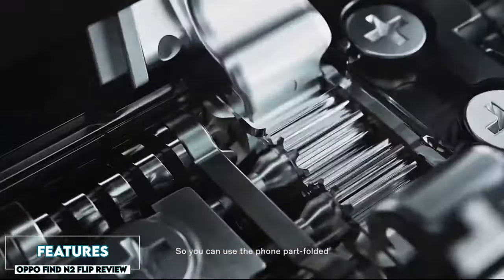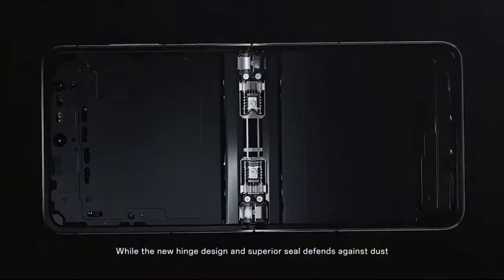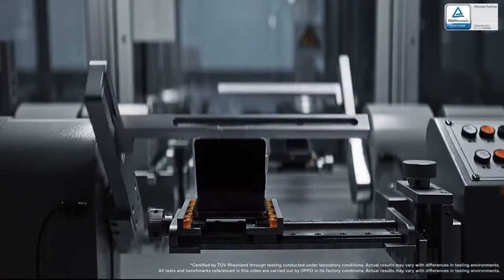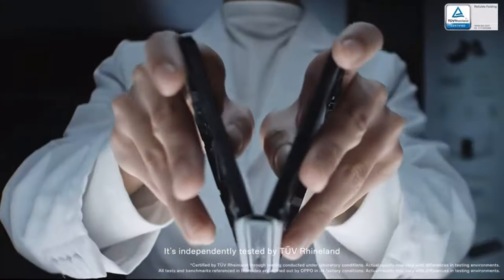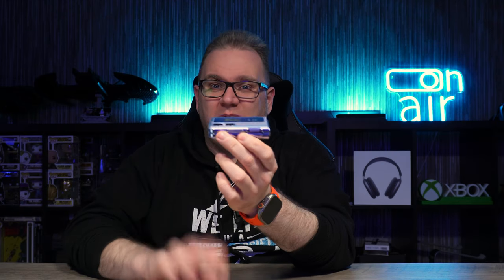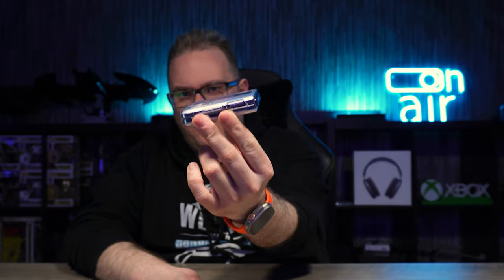Let's talk about the features. The hinge on this phone is really good — Oppo have made a big deal out of explaining this Flexion hinge, how it works, and how many hundreds of thousands of folds you'll get out of it. There's no gap between the two halves of the phone when closed, which is something that always bothered me with the Samsung — with this one it's completely flat.